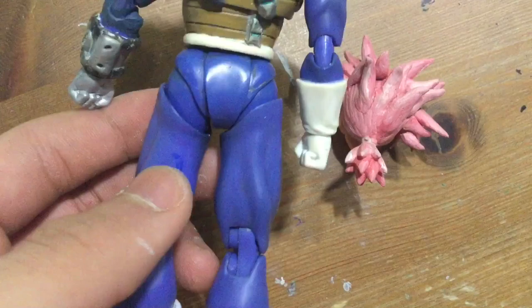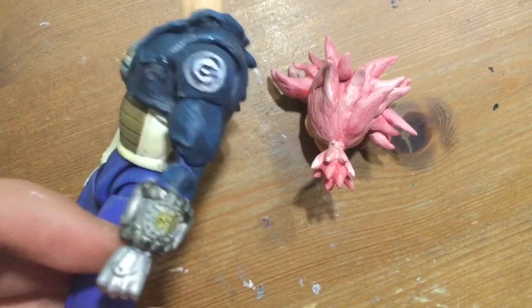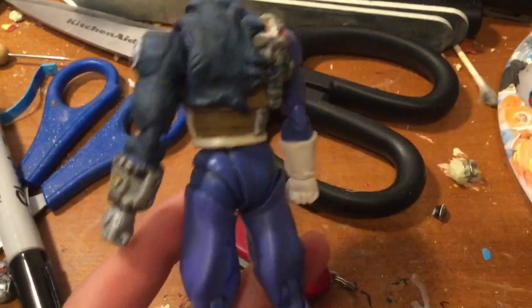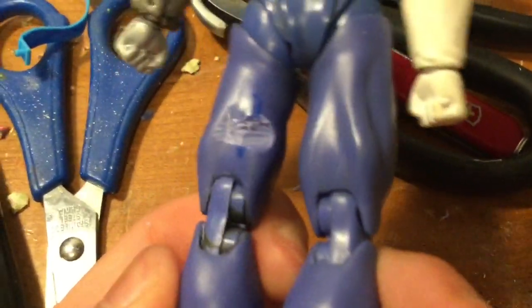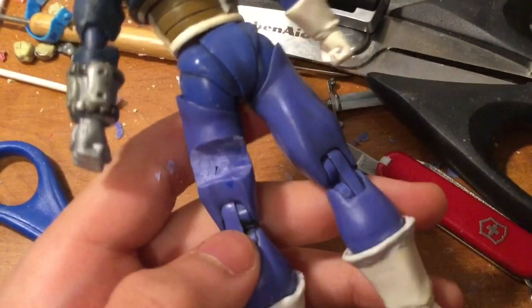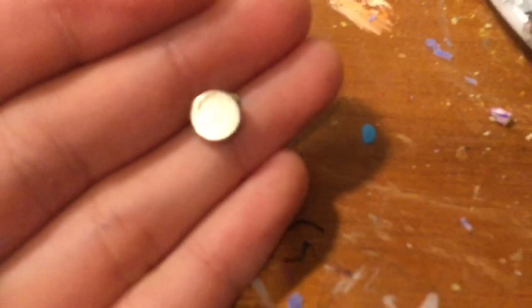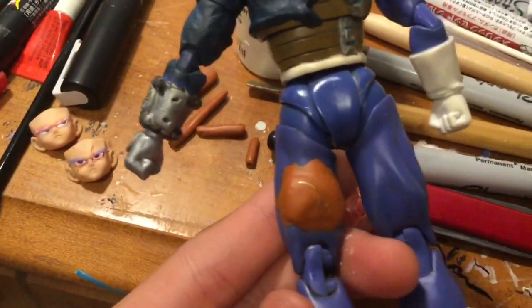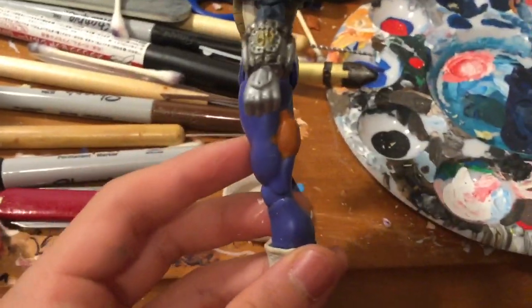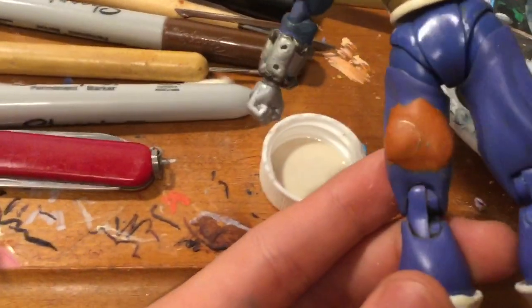I'm going to attach a magnet inside the leg area so the sword sheath can be removed and reattached. It's going to be a very complex process — I'm about to do surgery on an action figure. I dug a little hole for the magnet to go into. I spent about an hour carving a huge hole in the leg to fit this tiny magnet inside. I attached the magnet and put more clay into the thigh so now it looks semi-normal. You can see a little bit of the magnet poking out, but that won't be a problem once I paint over it.